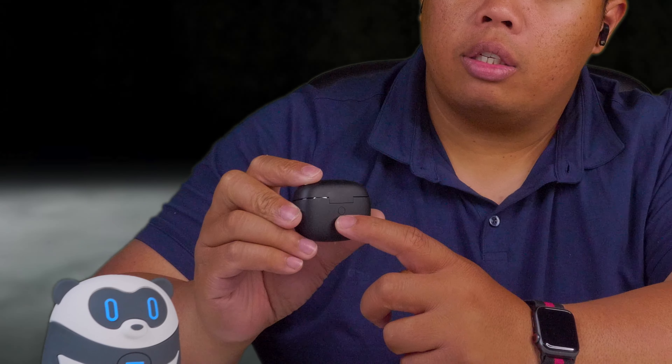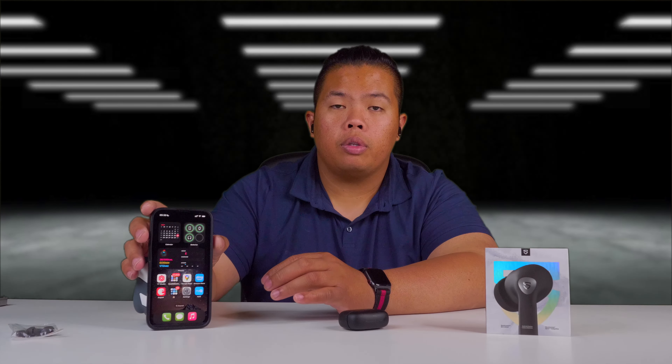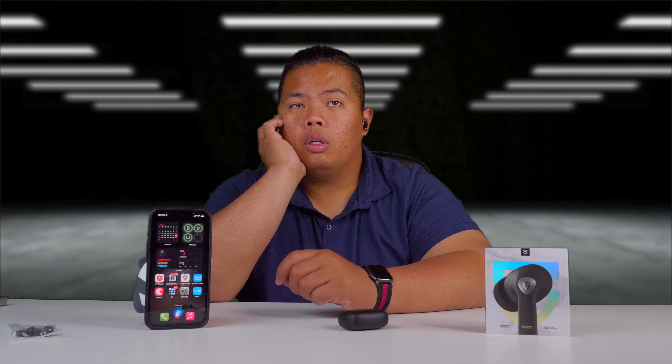If you want to automatically place the earbuds into pairing mode, there's a button on the back of the case — just hold it for three seconds. If you want to bring up Siri, all you need to do is triple tap. And triple tap on the left side will enter and exit gaming mode. We're on game mode now.